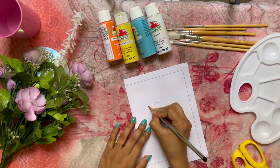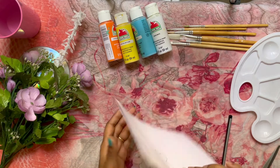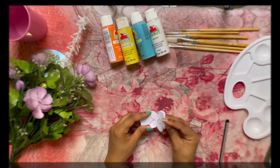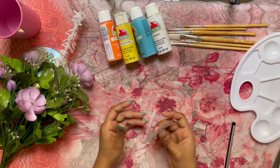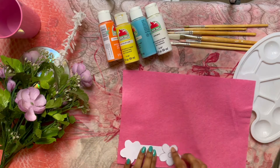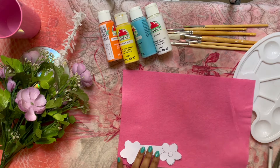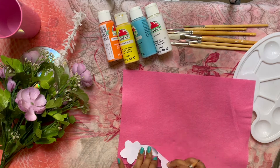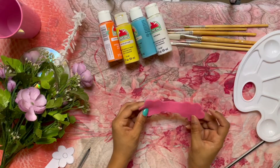Now fold the paper in half. Draw a flower as shown on the folded side. Cut the paper. We have two flowers connecting each other. Now I want to make the trace of the paper. To cut the paper, we have similar flowers with a connecting felt.